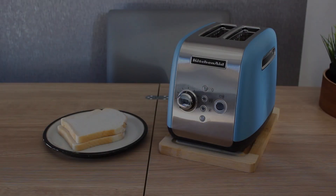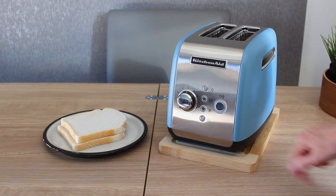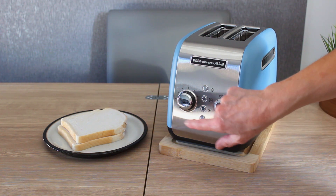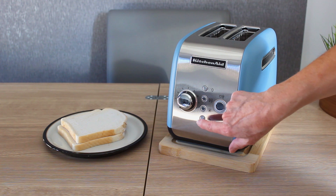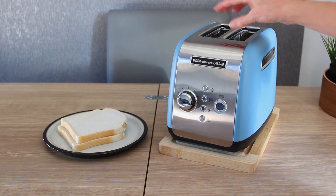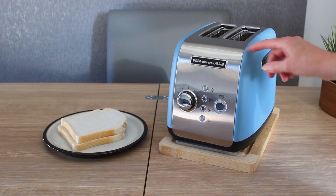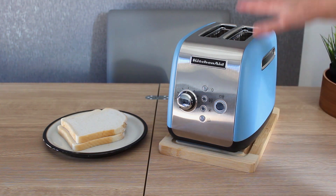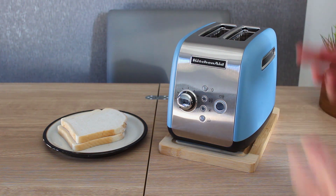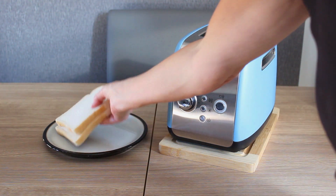I've just realized I incorrectly called this a keep warm function — it's not, sorry! This is actually a reheat button. So if you did two pieces of toast, took one out, and then realized the other had gone cold, all you do is press that button. It takes the toast down and reheats it in less than a minute without further browning.